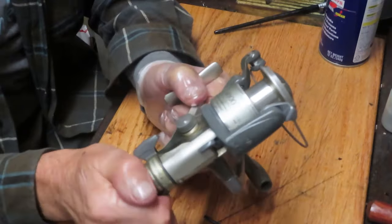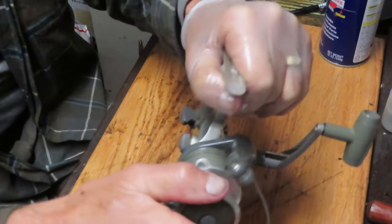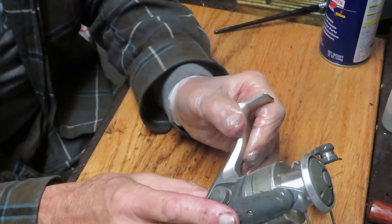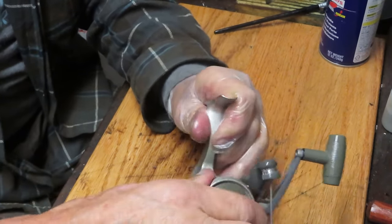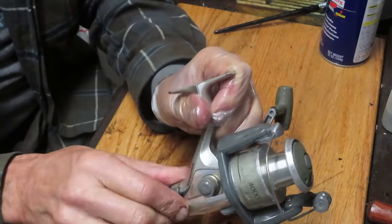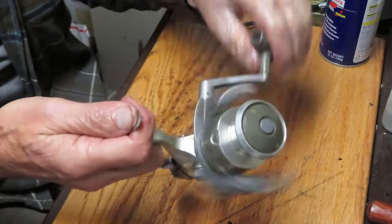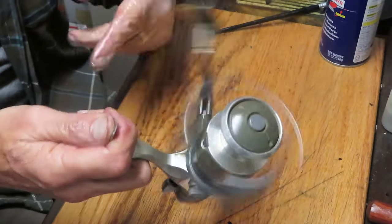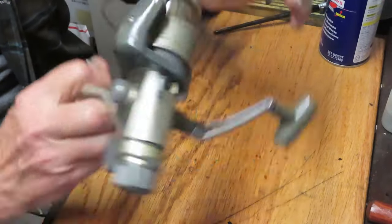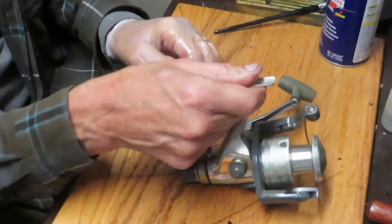Go ahead and test that drag — make sure you're tight there. You can back it off now. When you're using that fighting drag, your spool should let out a little bit, and then as you go to fight, bring it up and you're at max drag. So there you go — that's the Shimano Sedona 4000R. Happy with the way it turned out. Sad that we're missing that little water shield, but it came in that way — not much we can do about that.